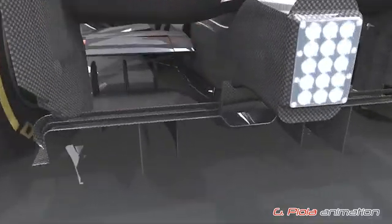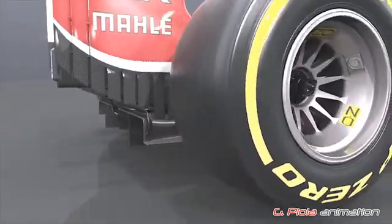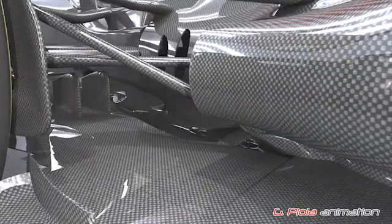Looking at the floor, the diffuser features three small flaps, whilst inside the rear wheels there are vertical fins similar to those found on last year's Red Bull RB8 to help improve airflow to the diffuser.